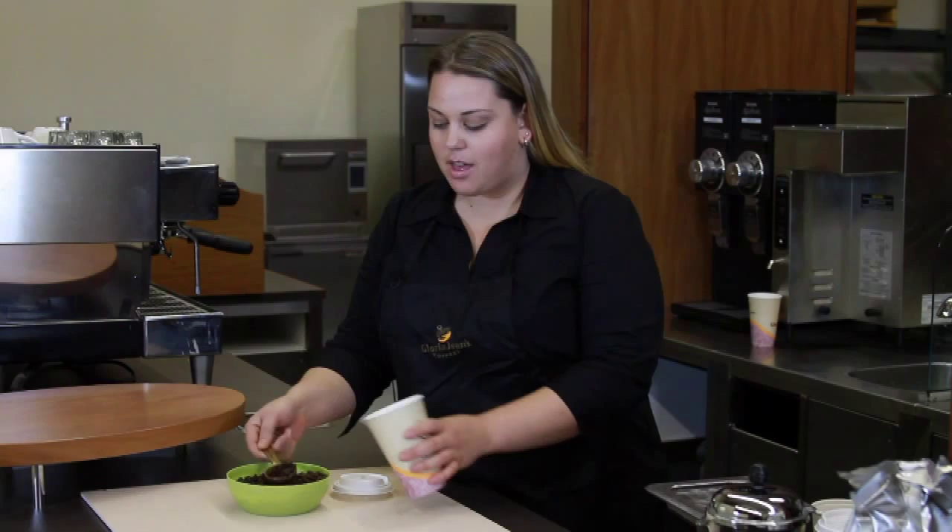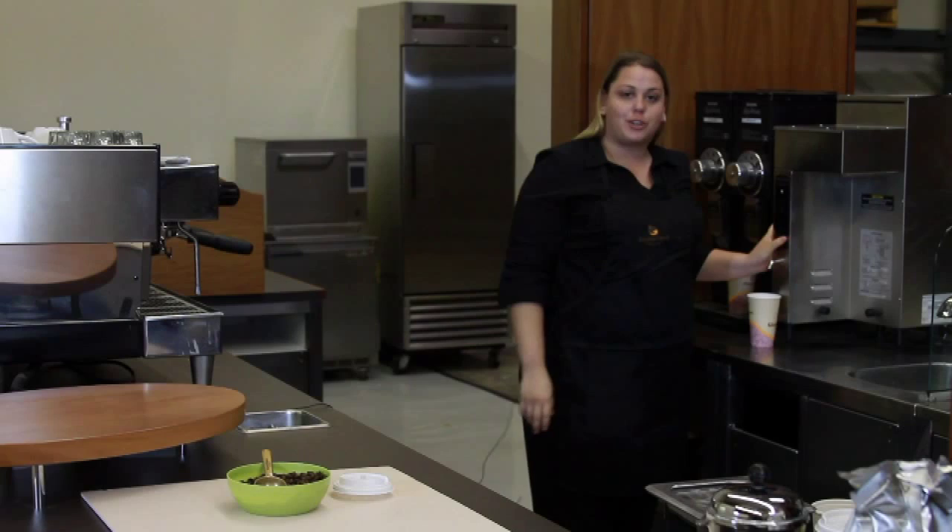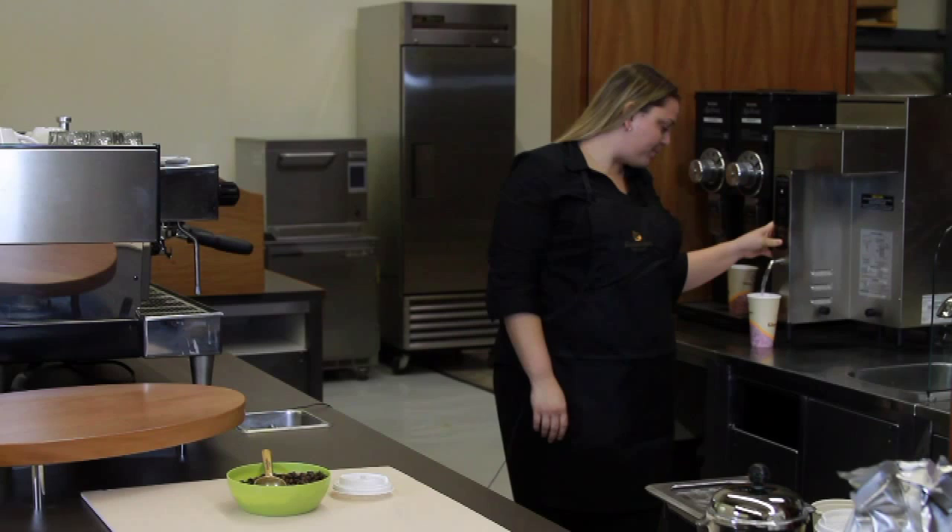Now let's make a Press & Go coffee. Add three scoops of Holbein coffee to your cup and grind it on coarse. Once your coffee is ground, add hot water half-inch from the rim.